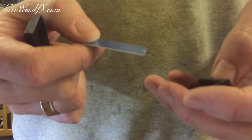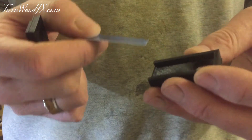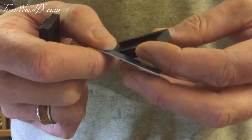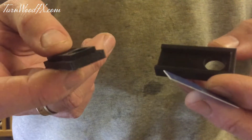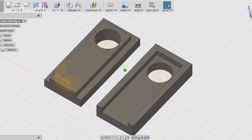Quite a few of the replies on my post I had already tried, but there's a couple that piqued my interest. One was clamping it between two pieces of wood to give it a bit of rigidity, and the other one was making a jig. I sort of combined the two — basically I cracked open Fusion 360 and created this little jig here.